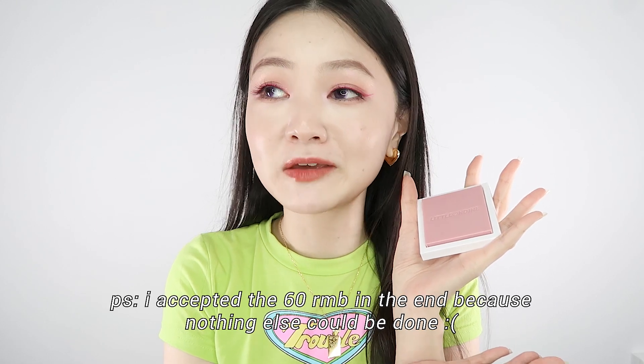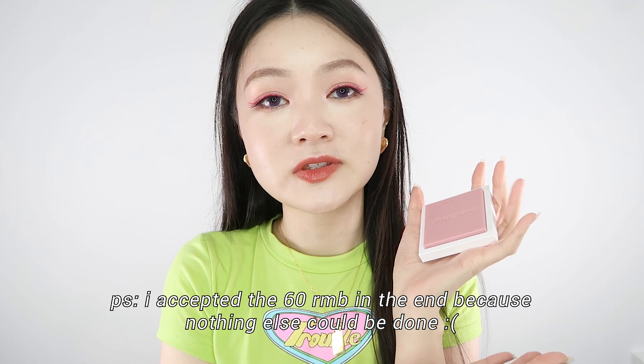I just contacted their customer service and they said it's impossible for them to do anything. The most they could do is refund me 60 RMB, but I told them I just want a new one — I can pay for it. I don't care for that 60 RMB refund; I just want a new piece of highlight with that exact print on it. I mean, I can repress this whole thing with some alcohol, but it's just different. I want it with that little Ondine face — unless you give me that little Ondine stamp so I can stamp and get that exact same face.